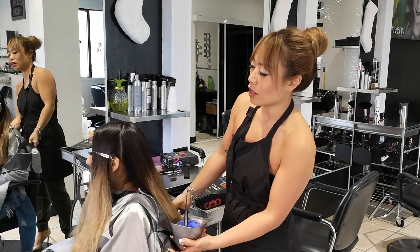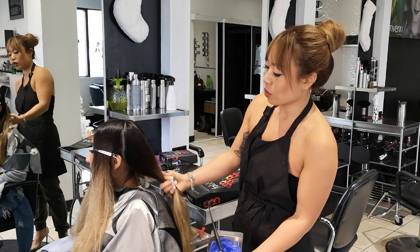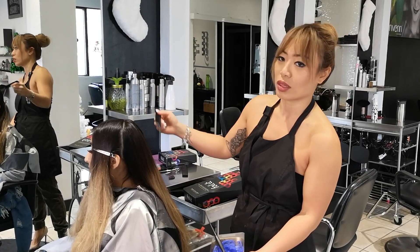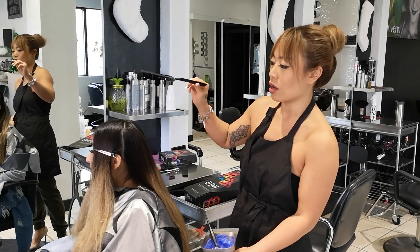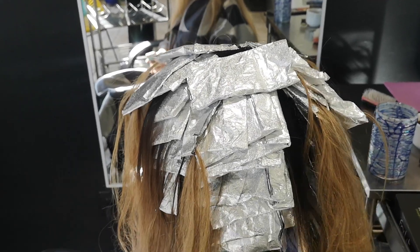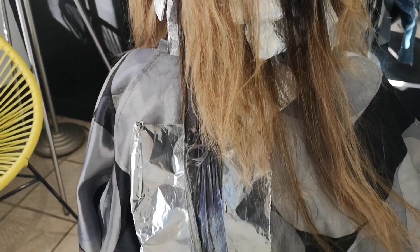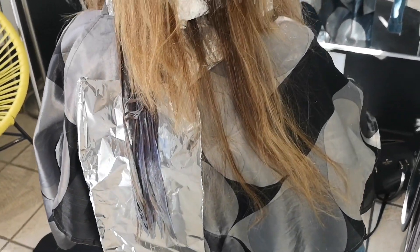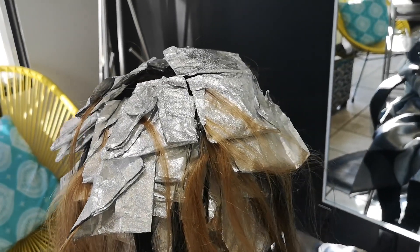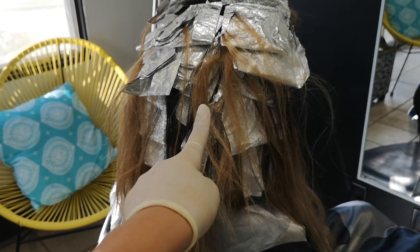Eventually toward the front I'll be using 30 volume. I'll highlight all of that into a cheat sheet for you at the end, and I'll link the video with the method I'm using to create this shadow root look. Here's her hair all foiled. Now we're taking out some of her ends and applying lightener to them just to give them a little extra lift, since the rest of her hair needs to lighten out but we didn't want those pieces in foil the whole time.